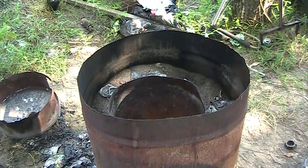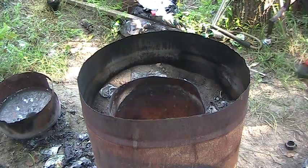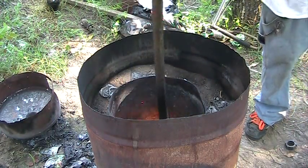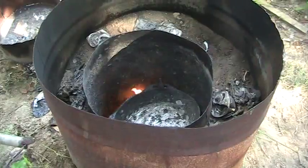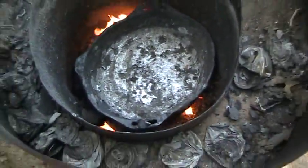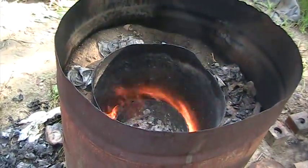Alright, I'm going to set my crucible back in so that it gets cooled with the forge. As you can see, I got it turned down pretty low right now, but it won't take much to get her going again.